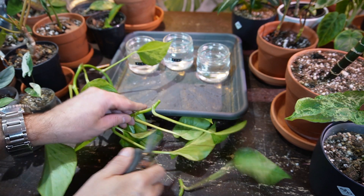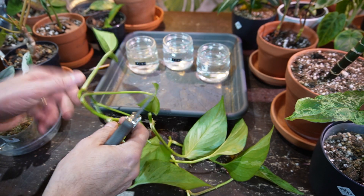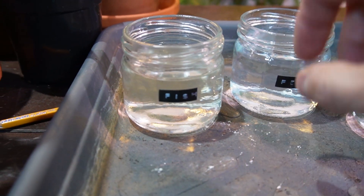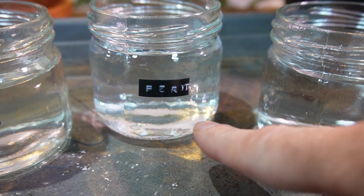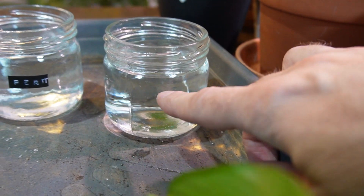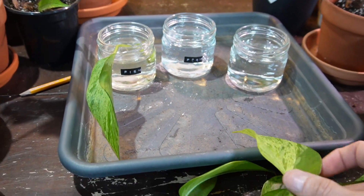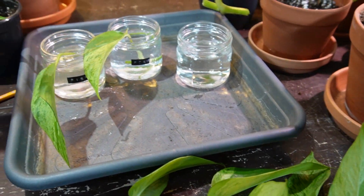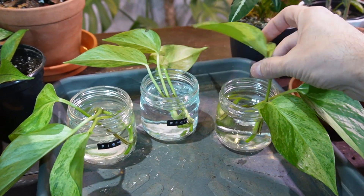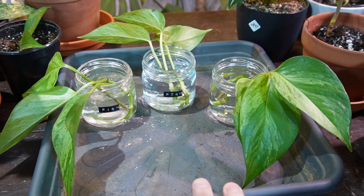I've taken one long stem cutting and I'm going to be putting three individual leaf cuttings into each container. I've already pre-filled the containers — this one is straight out of our fish tank, labeled 'fish.' This one has Miracle-Gro granular fertilizer diluted in water, and this is the filtered tap water. I'm just going to take the cuttings and add them into the containers. I'm hoping the fish tank water one does really well. I'm going to take these upstairs and place them near my south-facing window getting tons of light, positioned together. I'll check back periodically and hopefully we see some interesting root development.